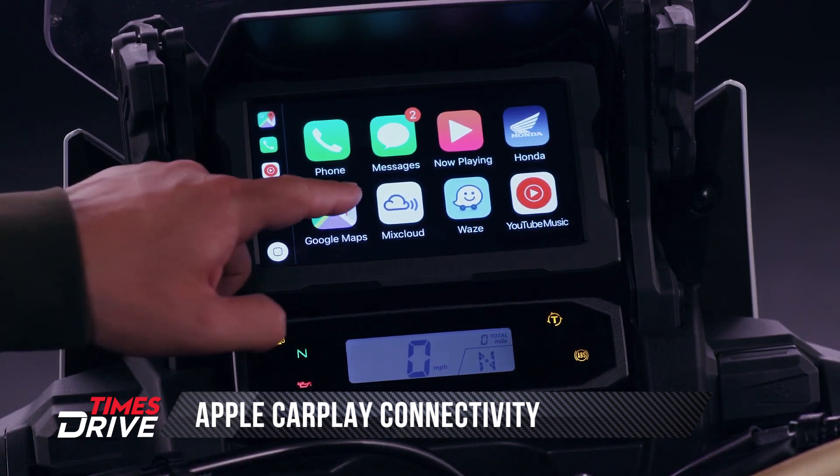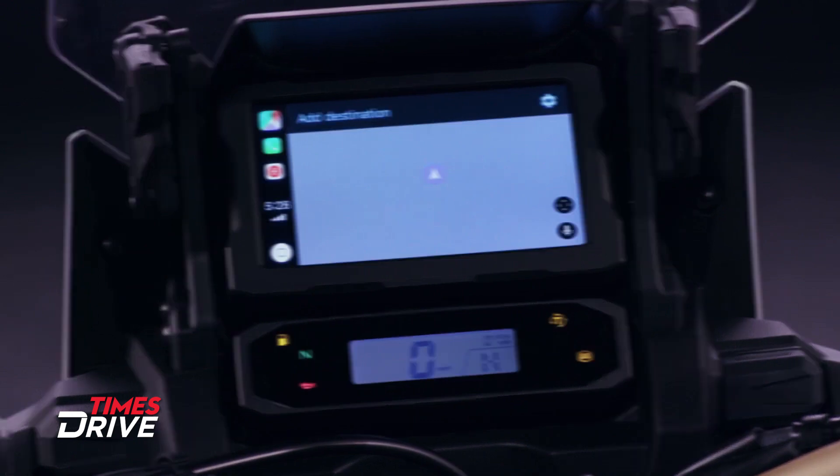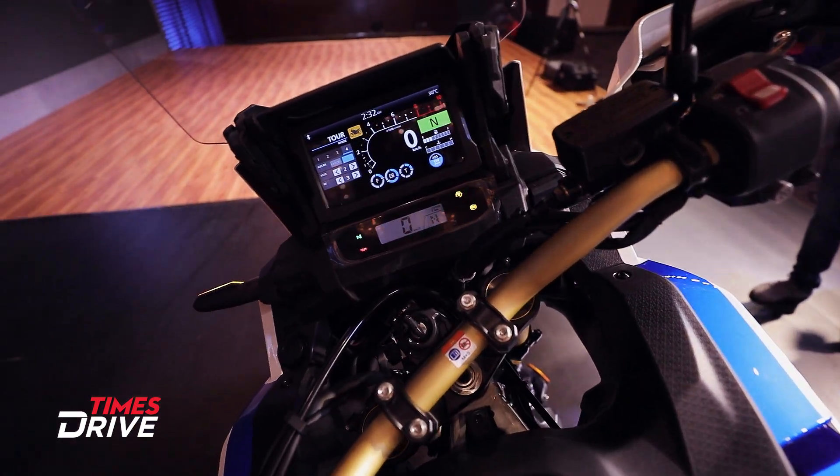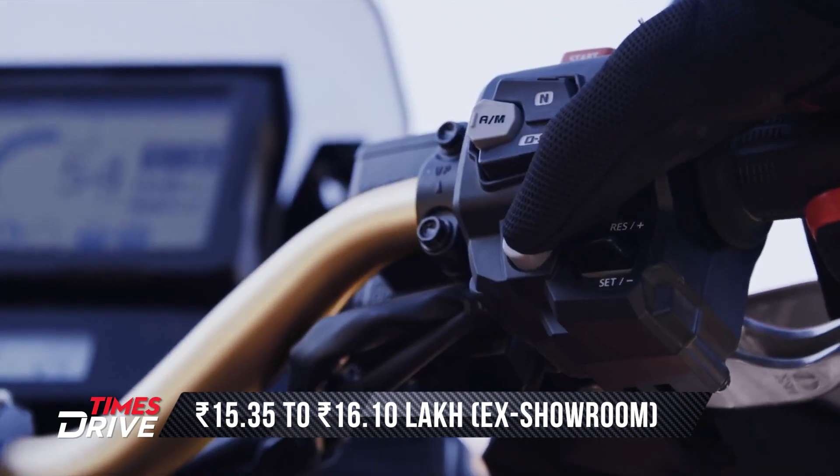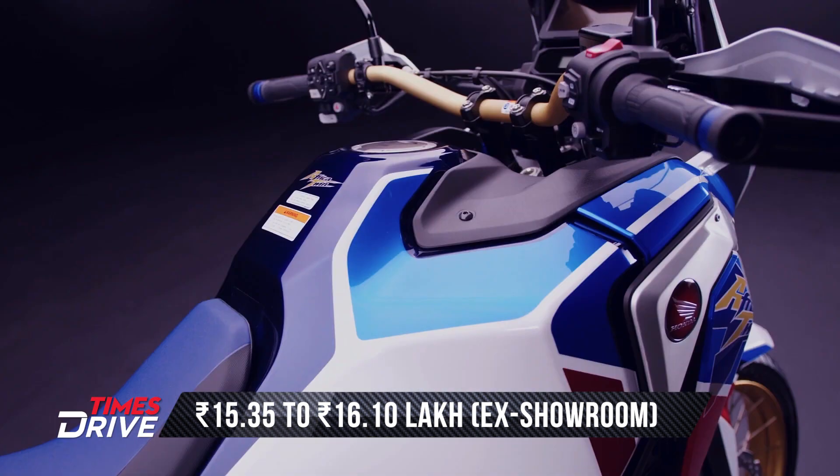The rest of the display covers all navigation and Google Maps. The price of the Honda Africa Twin starts from 15.35 lakhs and goes up to 16.10 lakhs.